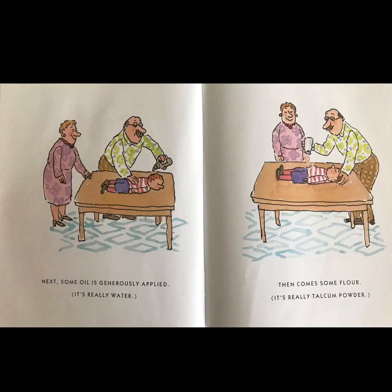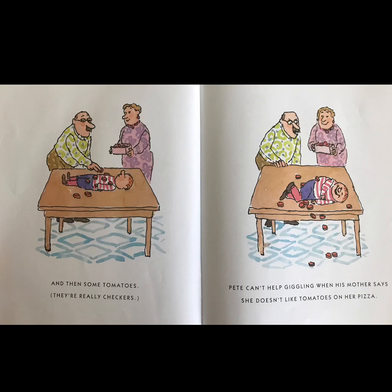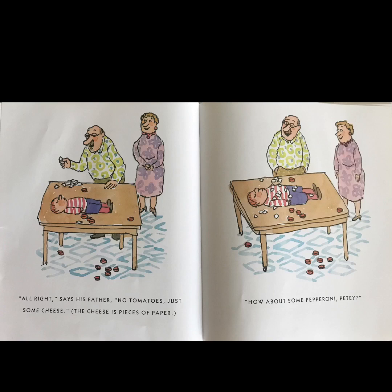It's really water. Then come some flour — it's really talcum powder — and then some tomatoes; they're really checkers. Pete can't help giggling when his mother says she doesn't like tomatoes on her pizza. 'All right,' says his father, 'no tomatoes.'